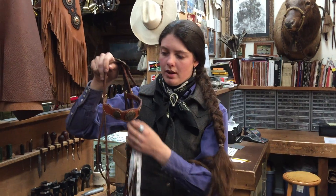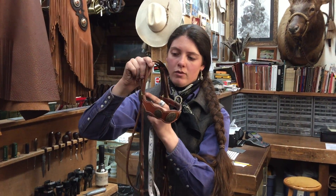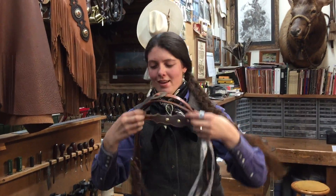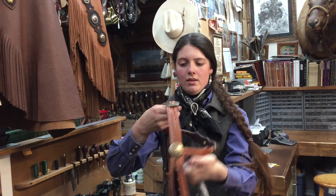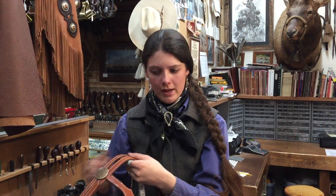I'm also gonna need your brow band measurement, so we measure from the inside of where it connects to the pole strap, around the inside of the brow band, to the other side on the same point. Then we're gonna need your throat latch, and I'll explain that when we get to it.